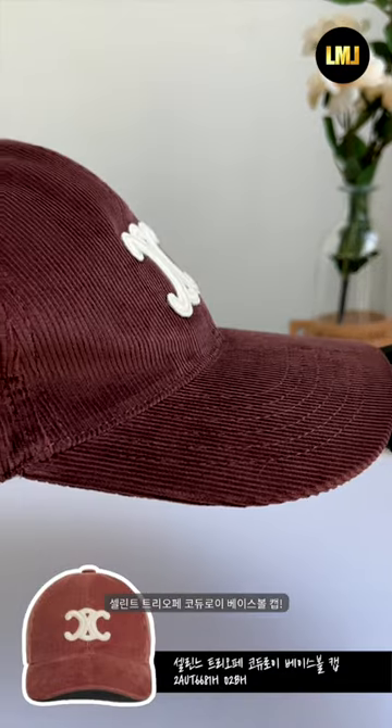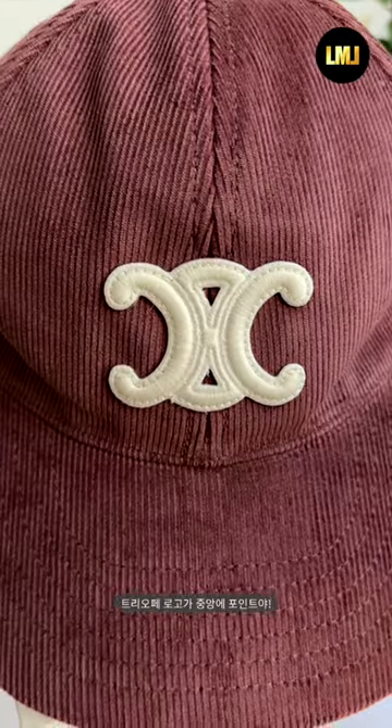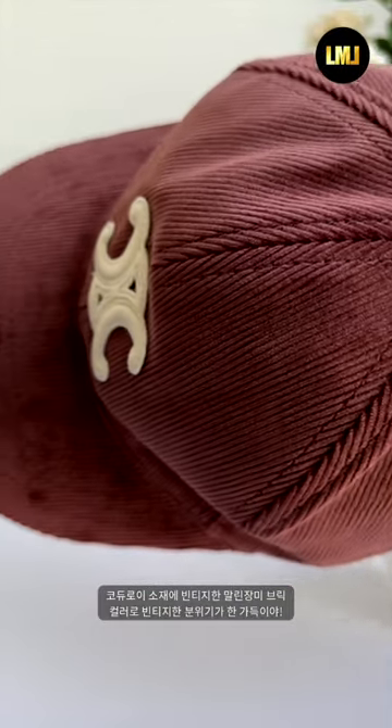Celine Triop Corduroy Baseball Cap. Everyone knows that Celine brand is hot these days. The Triop logo is the point in the center. It's made of corduroy material and vintage dried rose brick color.